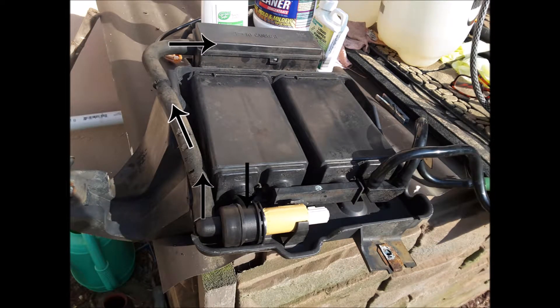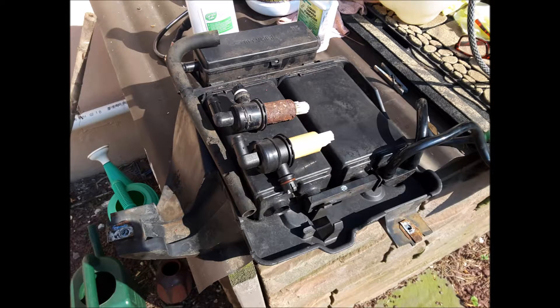For the replacement vent valve, I was lucky I found an original new one on eBay, but this time I wrapped it in some wide plastic tape to protect it from road salt. It should outlast the vehicle now.